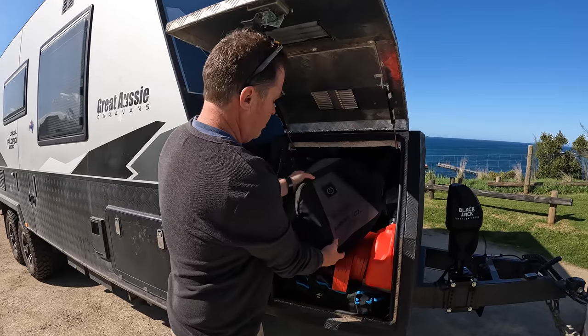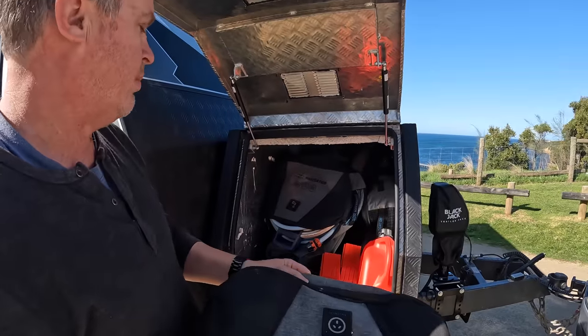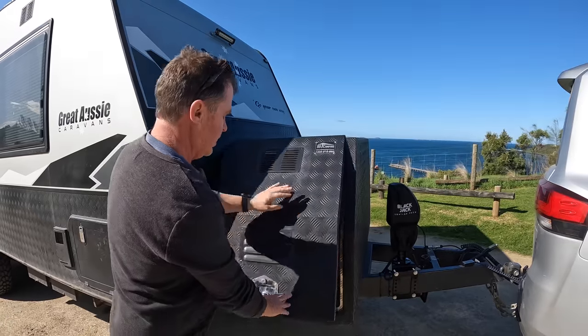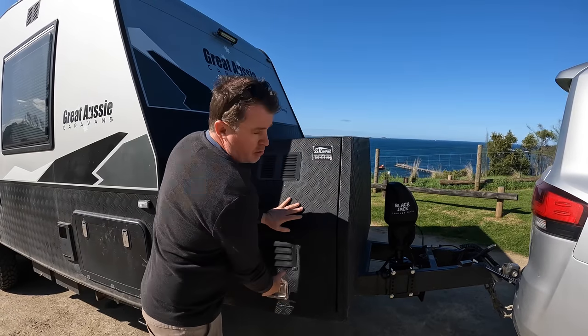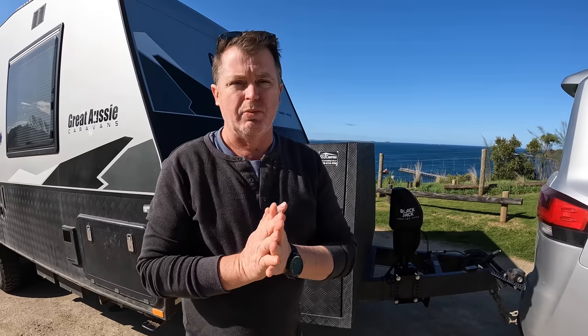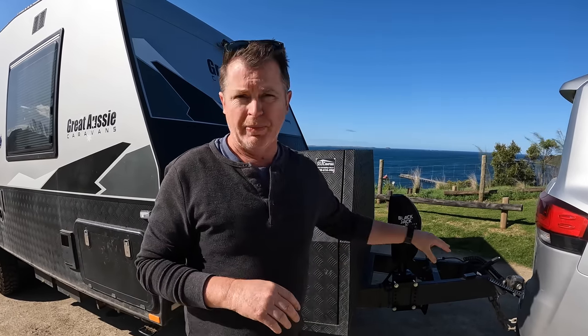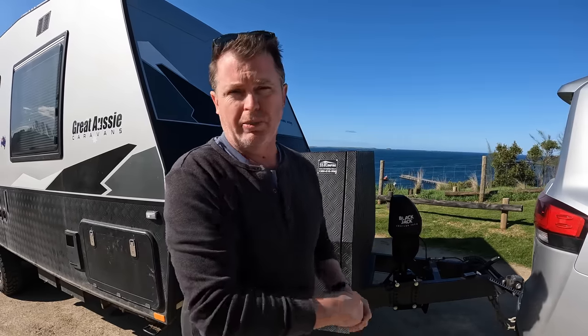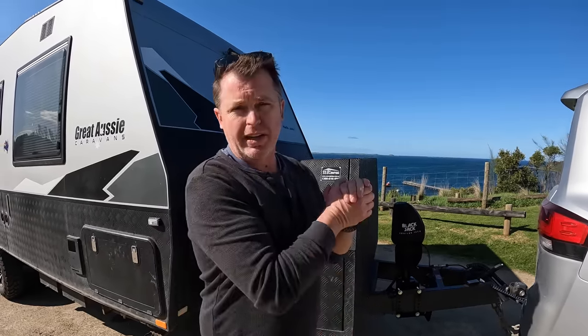The dog box is mainly just a great storage box. Initially we didn't use it as storage because our tow ball weight was too heavy for the Land Cruiser. Now we have the GVM upgrade, which we'll have another episode on coming up shortly.